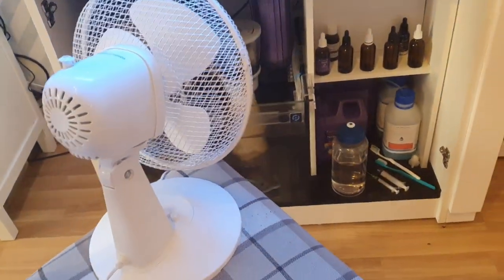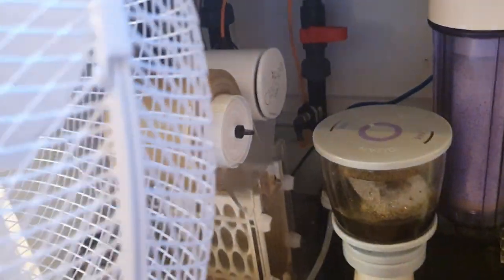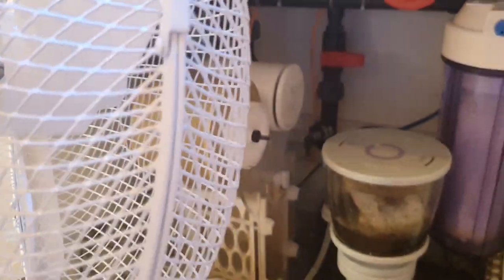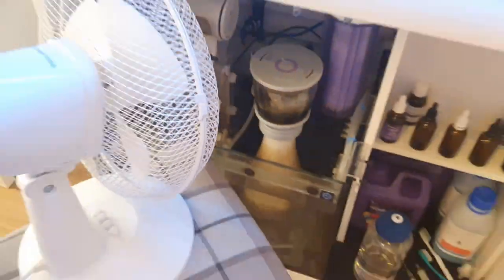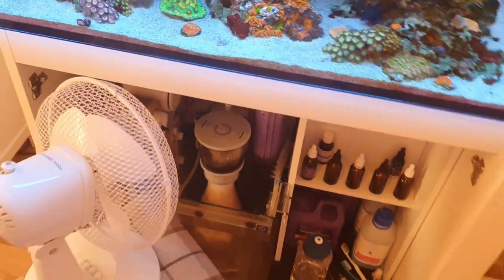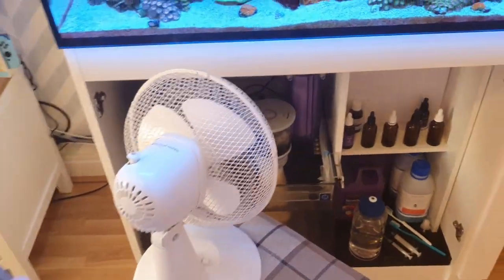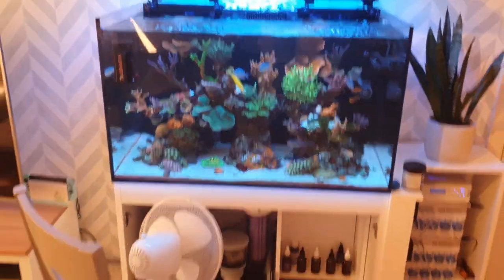Another option is a desk fan. If you've got a desk fan or a stand-up fan, point it into the sump and it will cool your tank down — it does a great job. You can leave it on when you go to work and just have it running on a hot day. These aren't long-term solutions though; you don't want a fan sitting on a chair in front of your sump forever.